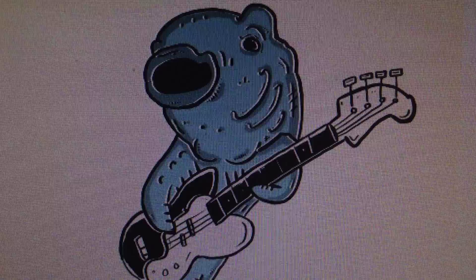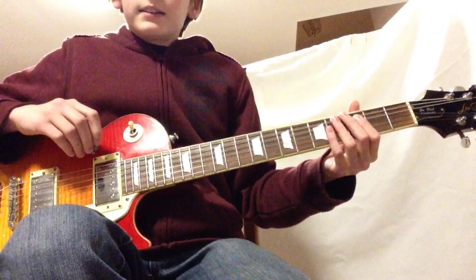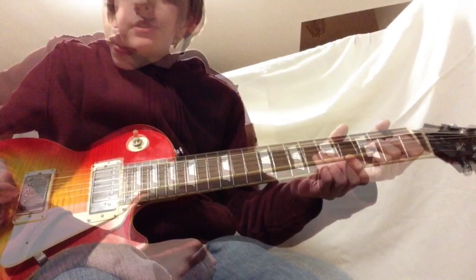Rockfish Presents. Hey guys, welcome back to another Rockfish production. Today I'm going to teach you how to play Pictures of Matchstick Men by Camper Van Beethoven. This song starts with a violin intro, but we're going to play it on the guitar because it sounds just as good.